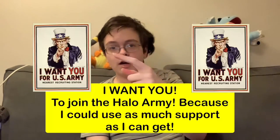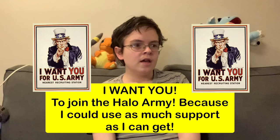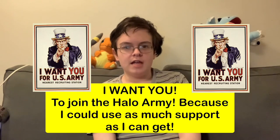Anyway, that's going to be it for today's video, guys. I hope you guys enjoyed. Don't forget to like, comment, share, and subscribe, because I want you to join the Halo Army — I could use as much support as I can get. I'm always rambling on, every single time. Anyway, thanks for watching and I will see you guys in the next video. I have a Mario Kart stream to catch — see you later, guys.